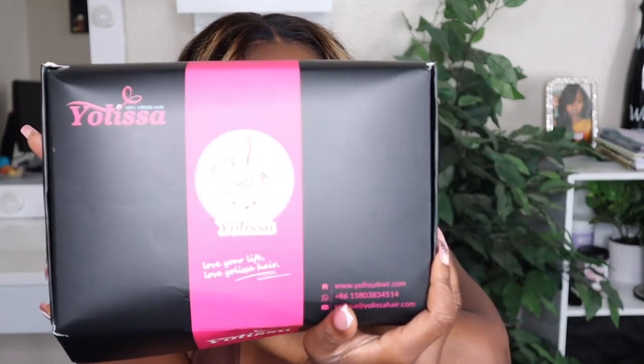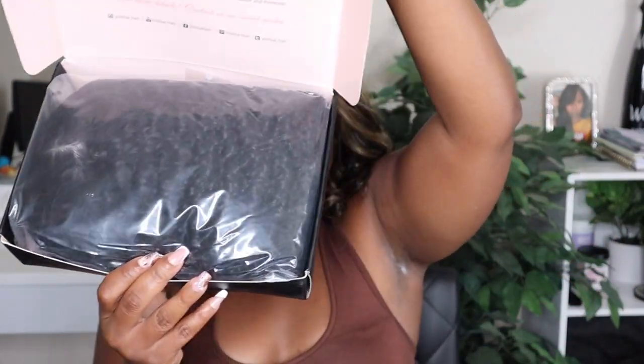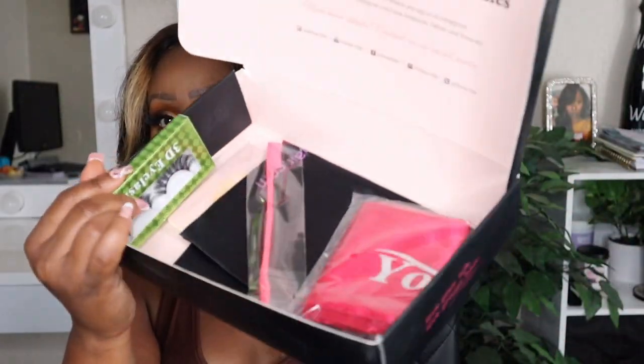Today's video is being brought to you by Yolissa Hair. I'll be sure to link all their information down in my description box with specific details to this unit that I'm about to give you a little show and tell on. Inside you get a good amount of goodies.